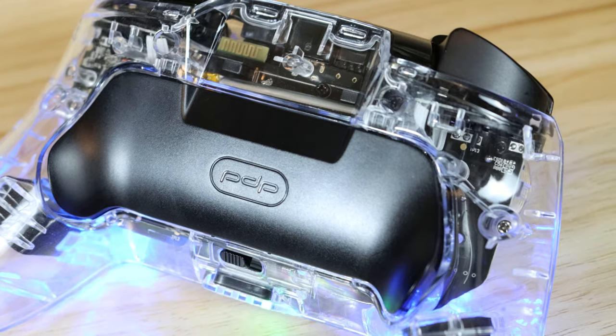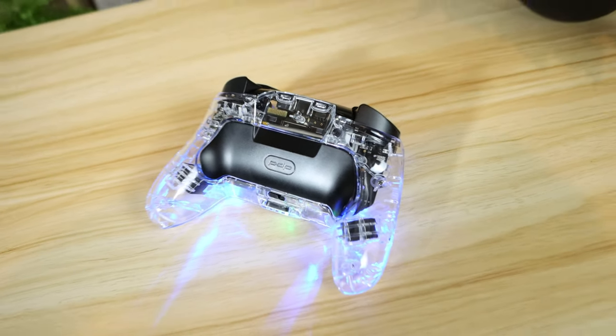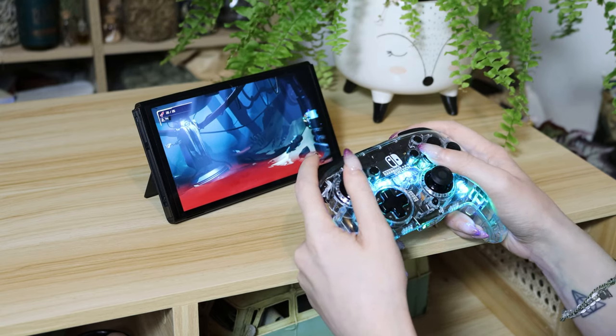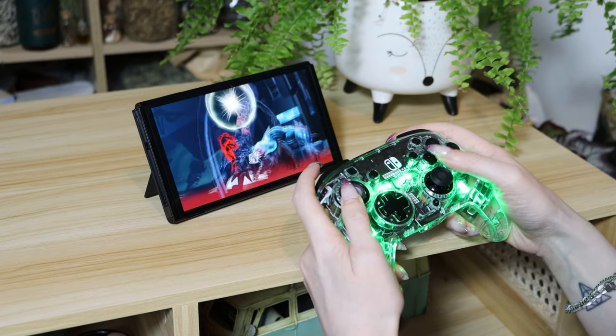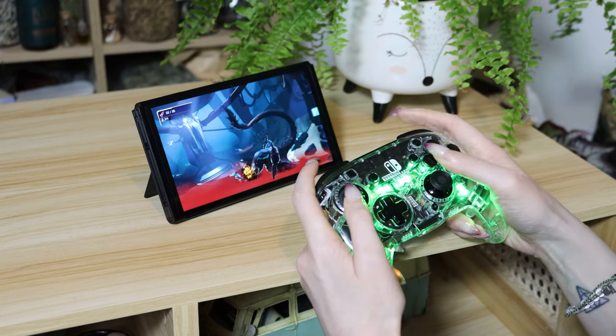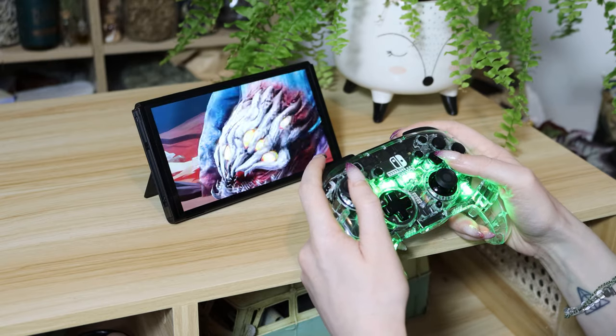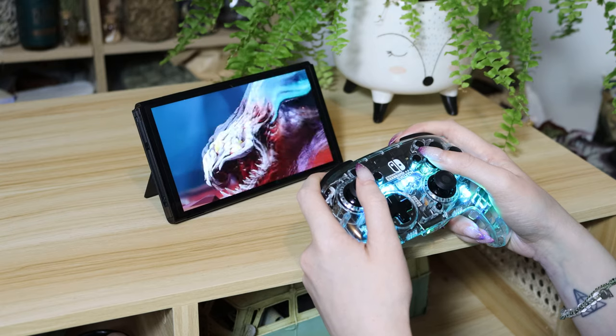This is definitely the coolest controller in our opinion and the best in terms of usability. The sensitivity and motion are spot on, and it really does feel like you're using a Pro Controller. The two programmable buttons on the back are the best in terms of quality we've tried so far and the easiest to program. The RGB Pro Controller costs $50 US and features motion controls, a wake from sleep function, and a hefty 40 hours of battery life — though this is heavily affected by the brightness of your lights. However, we found that it lacks rumble, which is a pretty notable loss since rumble really helps you become immersed in the game you're playing.